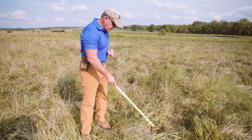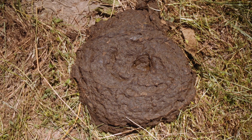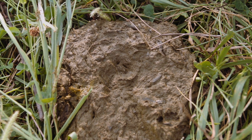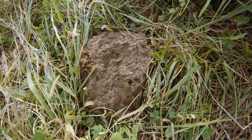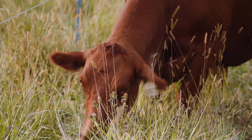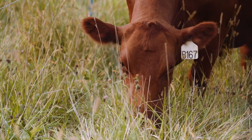We should also see a little dimple on top. Those are the signs of a manure patty that indicates these cattle have made the right choices in their daily grazing to balance their protein and energy intake.